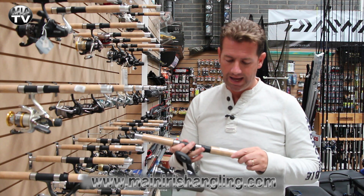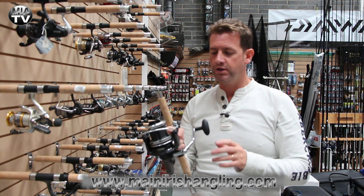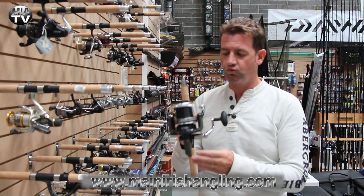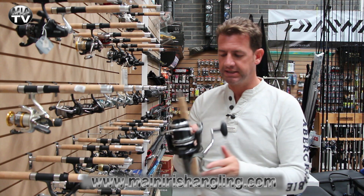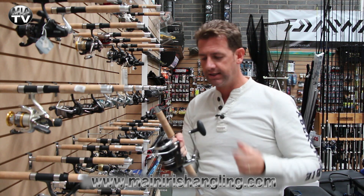This is retailing at 114 euro. This is one of those big pit reels and the body on it is really well made — very slim, ultra smooth, really nice drag system.